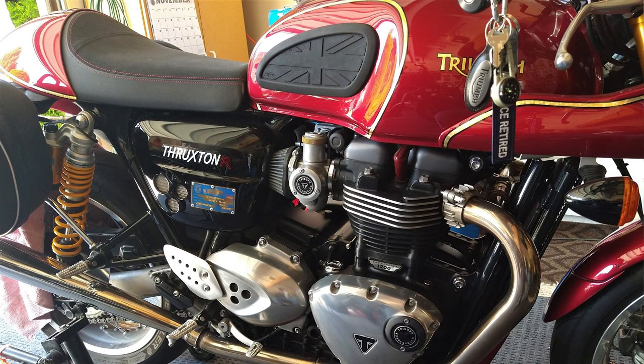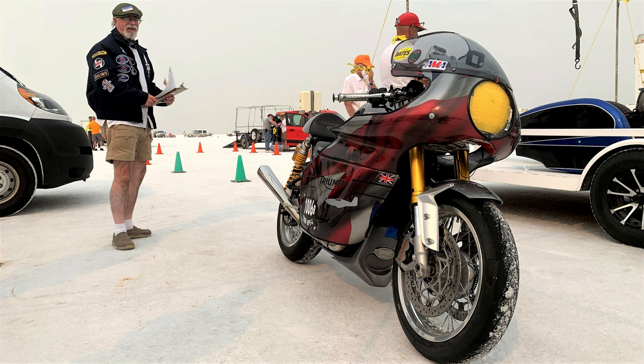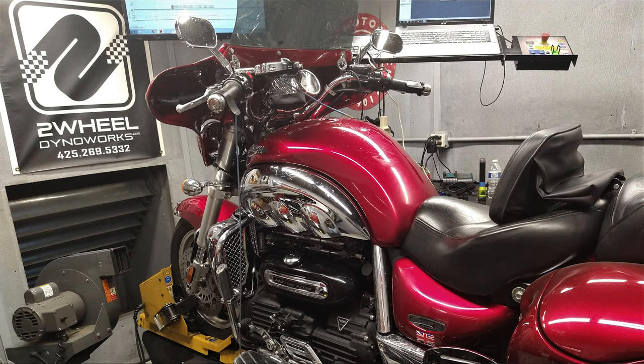Welcome to Flat Cap Cafe Racer. What I'm going to do today is change the gearing on my Thruxton R. I still have a front sprocket on it from Bonneville — I've got a 17-tooth on it right now and I'm going to change it to a 16-tooth, back to stock gearing.